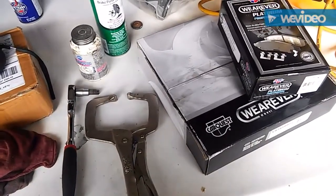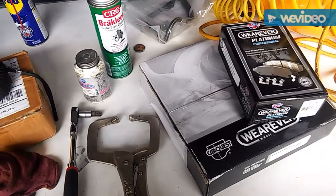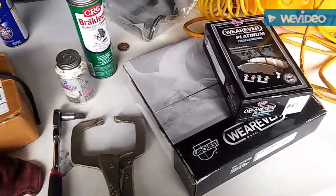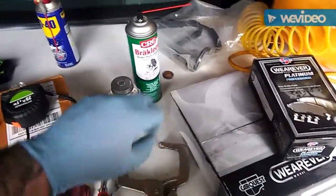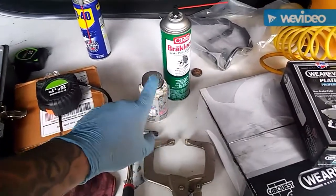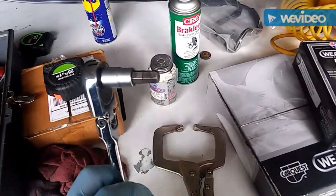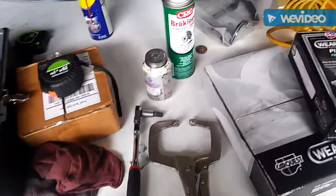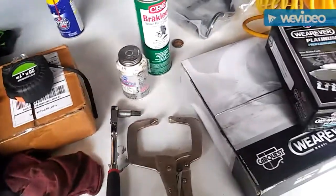Trevor here, TNT Overhaul, working on a 1997 Dodge Ram 1500 four-wheel drive. We already did a wheel bearing on it, now we're going to do front brakes. I already did one side, so I'm going to show you how to do pads and rotors. Things you're going to need: new rotors, pads — I got these from Advanced Auto Parts — brake clean to get the film off the rotor, caliper lubricant (I never do a brake job without it), a 3/8 hex Allen for the caliper bolts, and a big C-clamp to press the piston.